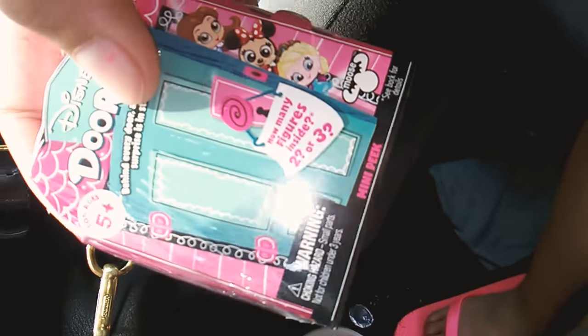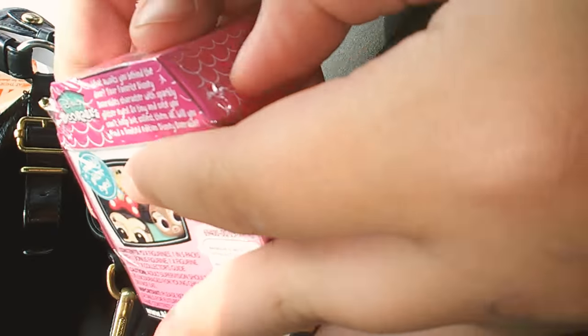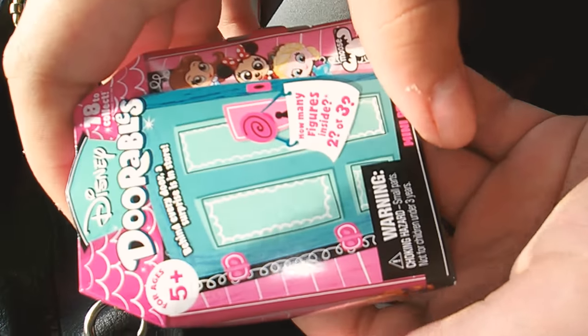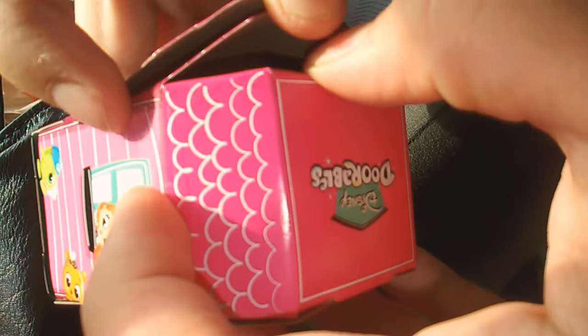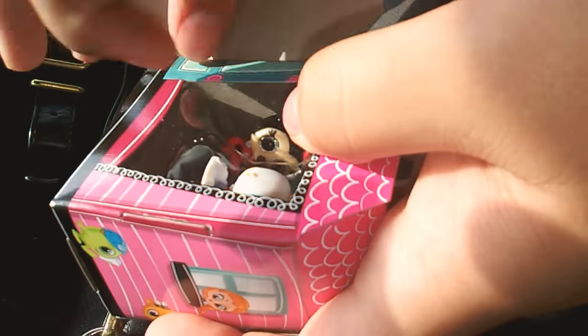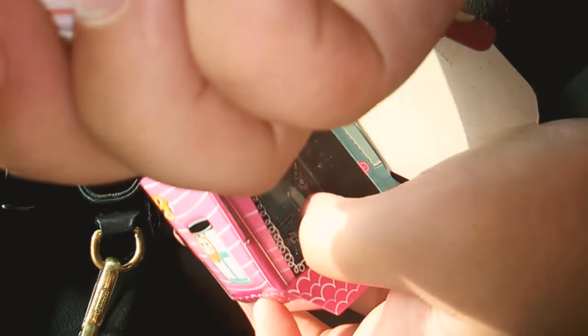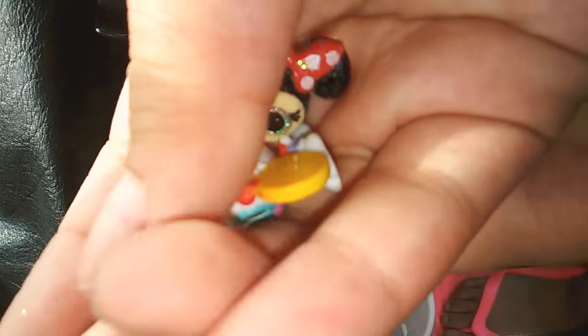Okay guys, so I have this Adorables thing and I'm gonna go ahead and open it on camera. I'll be right back when I open this. Okay guys, I got it out of the plastic and now I'm gonna open it. I see where it opens — this is what it looks like inside. You get cute little characters, and I have Mickey Mouse — it's a glittery one right there. It has glitter eyes.